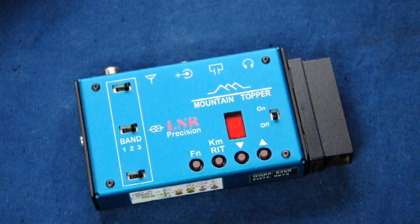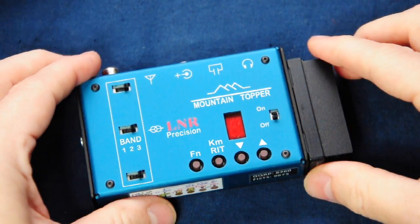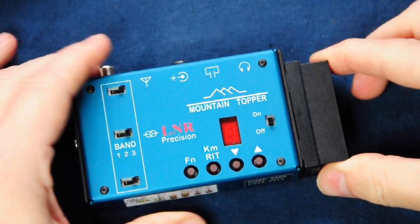There's no tuning knob, no volume control, no built-in battery, no built-in tuner and no signal meter. This is dead simple. And as you can see, I've fixed a palm picot paddle to the side of mine.